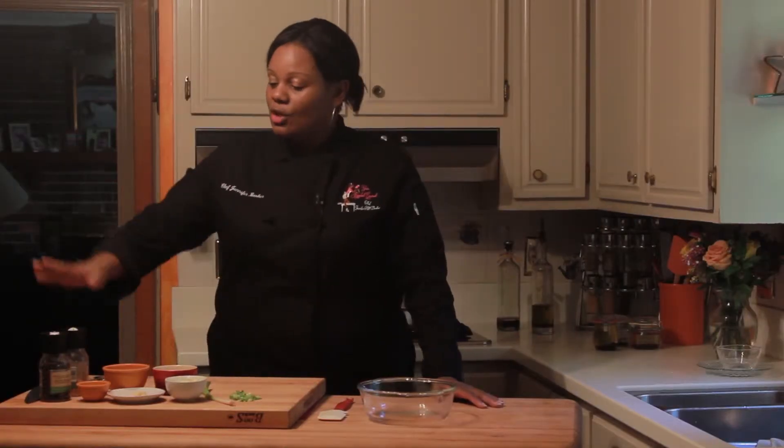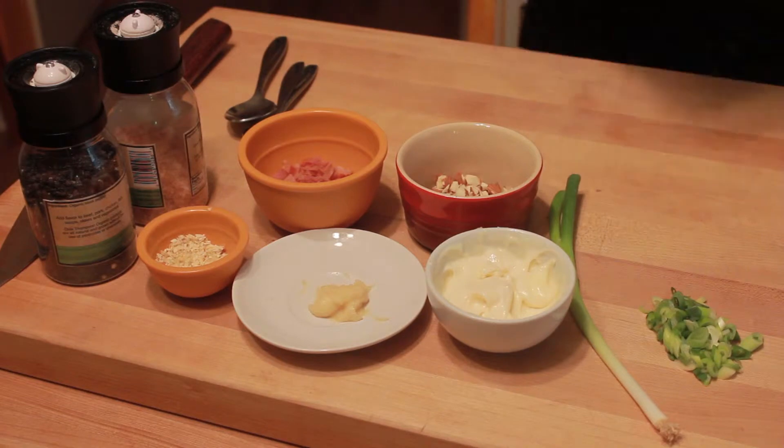Here are your ingredients. We have salt and some fresh cracked black pepper. We'll use a little bit of cooked and chopped bacon, dehydrated onion, minced garlic, toasted and chopped almonds, some mayonnaise, and some green onion.